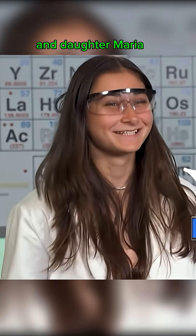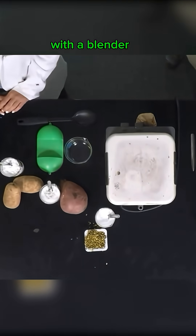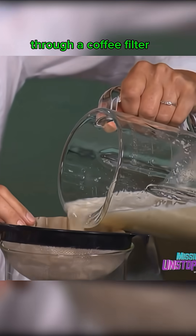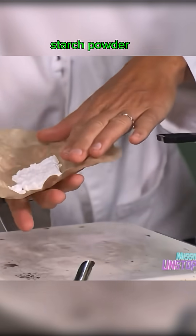With the help of her lab assistant and daughter Maria, to get the starch they need, Kim breaks down the plant material with a blender. She's going with potato because potatoes are neat. After blending it up with some water, filtering the mush through a coffee filter, and waiting for the water to evaporate out, she has the starch powder.